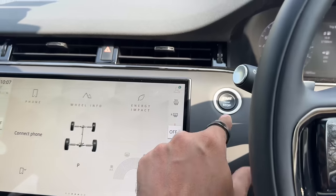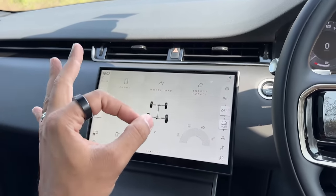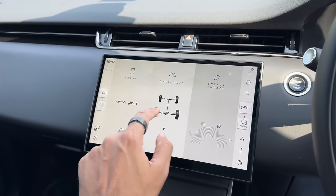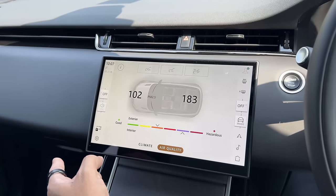When they removed the lower screen they made a storage space here, along with a wireless charging pad and a USB-C socket. Let's go through the main screen. The engine start button is on the screen area. AC vents are nice and slim. The cabin quality is phenomenal. You can check wheel info, energy impact, driving style, and air quality — it also has a PM2.5 air filter.